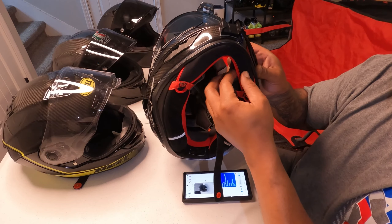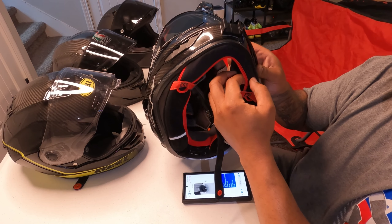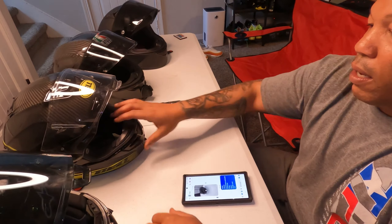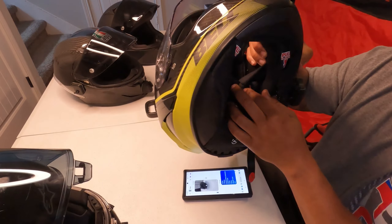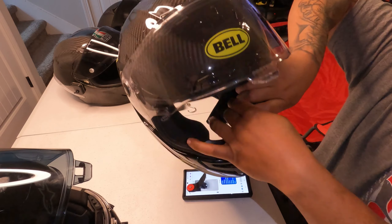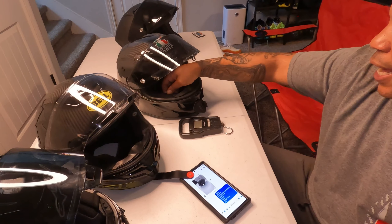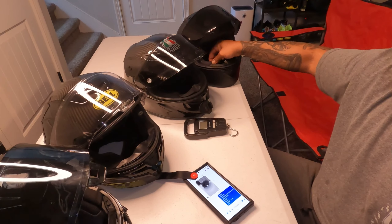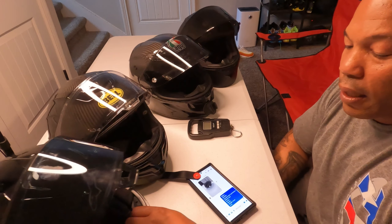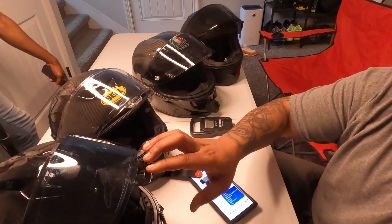The helmet does a lot of things right but also gets a couple of things wrong. When you get the helmet it comes with this aerodynamic chin protector — I swapped it for the chin skirt, which I assume helps with noise. The Bell has snaps — it's fully secured. The AGV is secured. Even the KYT is secured at the top with snaps. I'm not sure why Alpinestar chose not to go that route, but it is what it is.